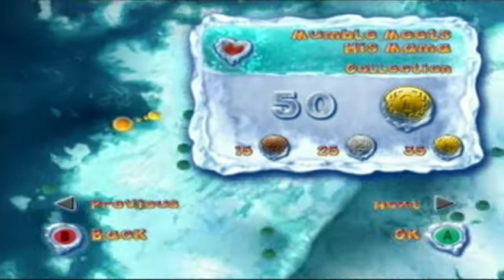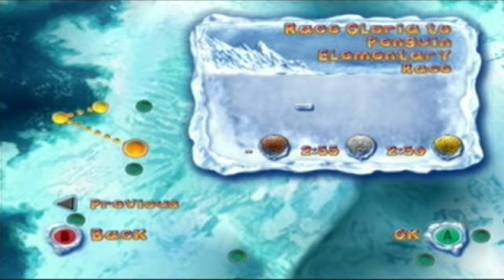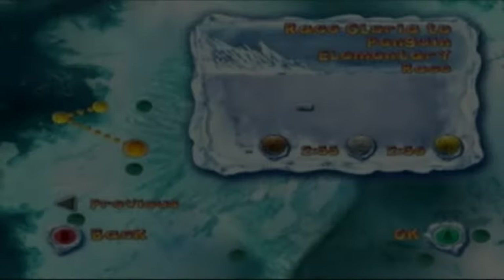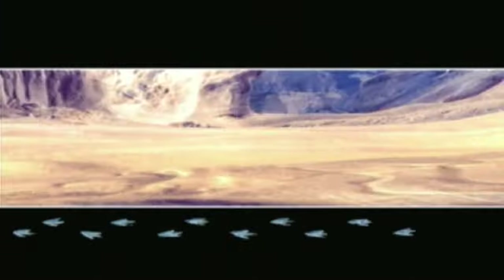Okay, we're going to do one more stage and then end episode one. The stage is 'Race Gloria to Penguin Elementary.' Sorry about that interruption — someone knocked on my door and the level actually started while I was talking to them.